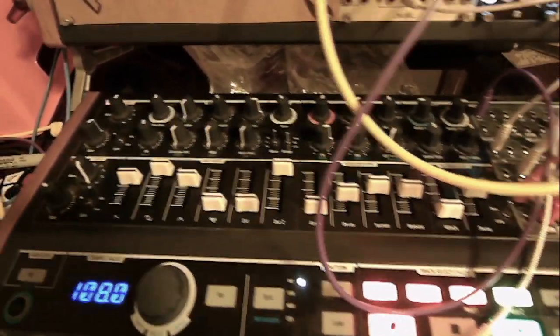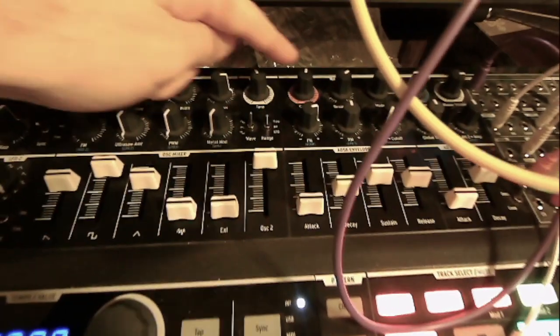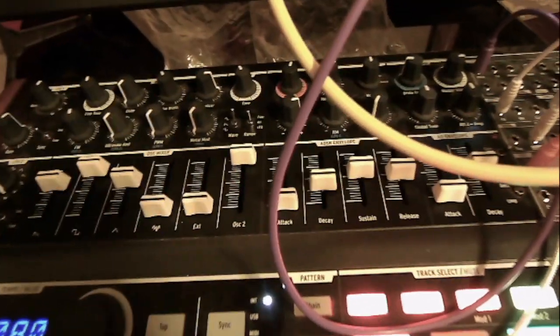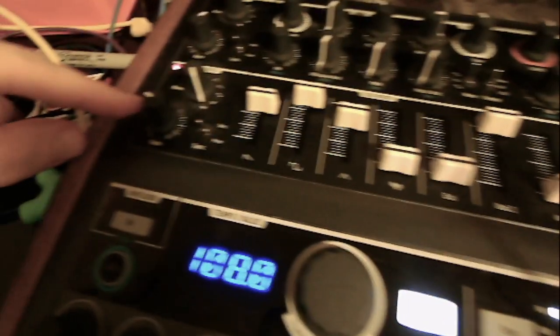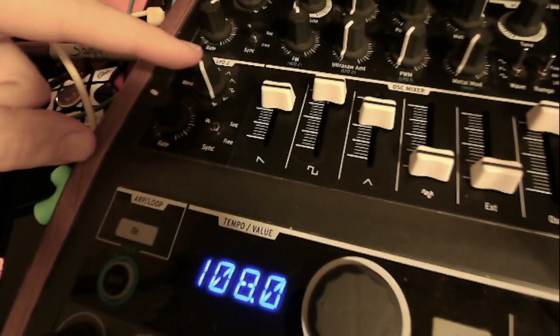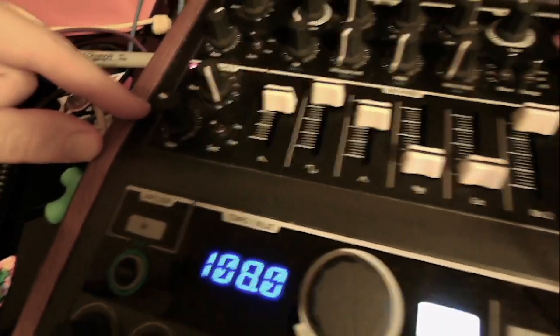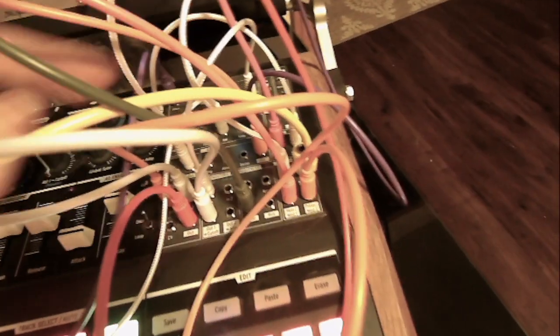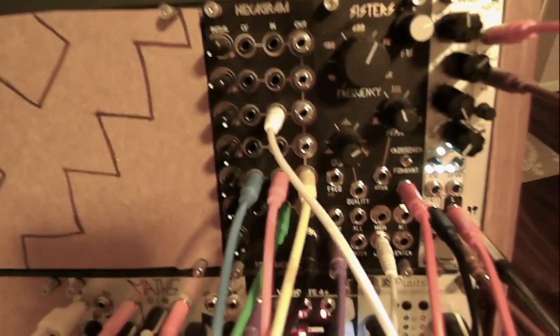What's interesting about this voice to give it some movement is I have it being sent through two filters. First, the main one on the Mini Brute, which is being controlled by LFO 2 here, set to random voltages pretty slowly, controlling that. But then the output of the Mini Brute is being sent up here into the low-pass filter of my Three Sisters,